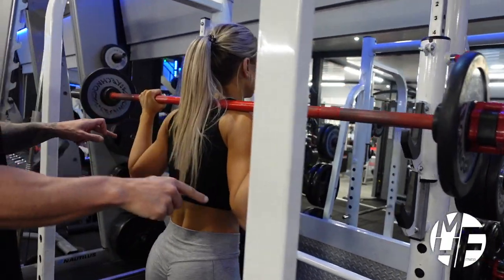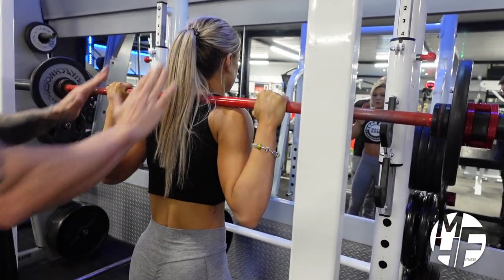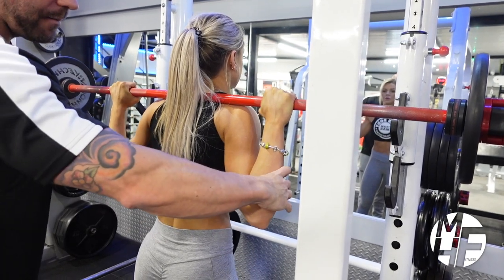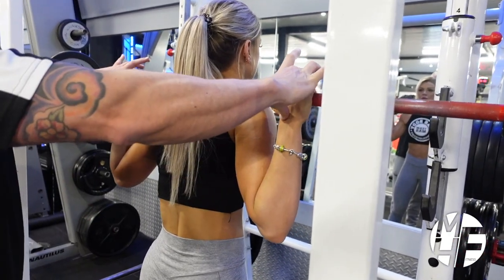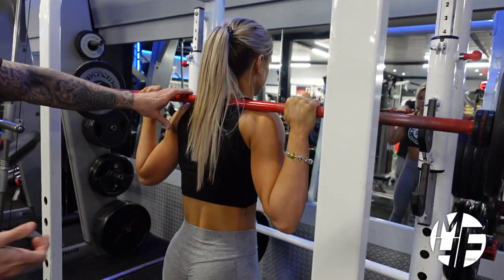Finally, note the position of her elbows and her hands. Her elbows are not forward, because that would put a lot of stress on the front and place the weight over her knees. By bringing the elbows back with a nice firm grip, that allows her to keep her chest to the sky and break at the hips properly.